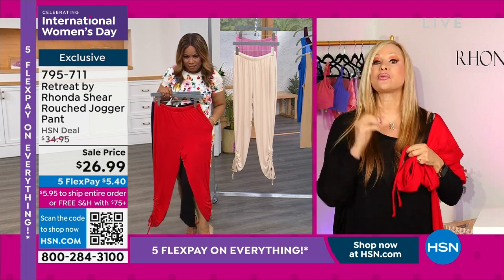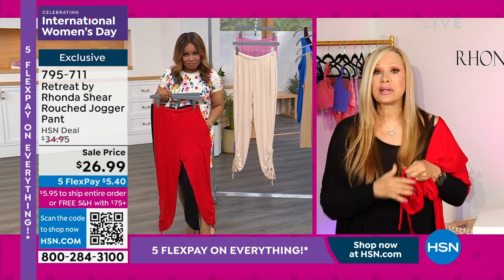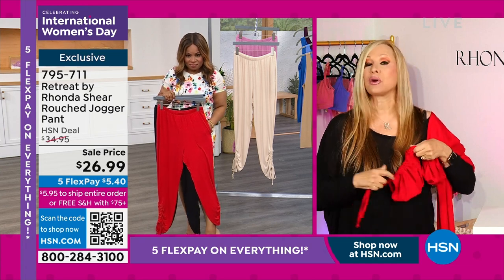Here's what's great about these — great for summer. It's a summer weight, spring weight. Perfect.